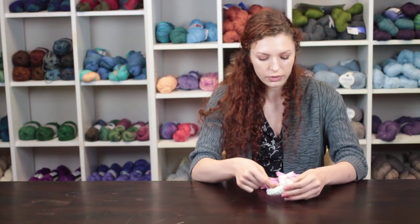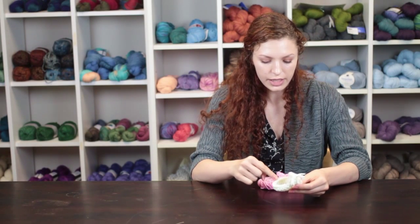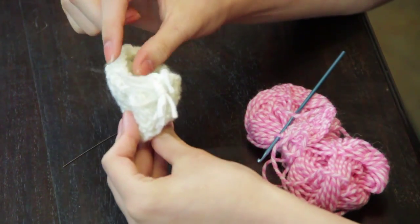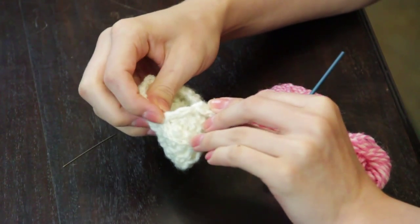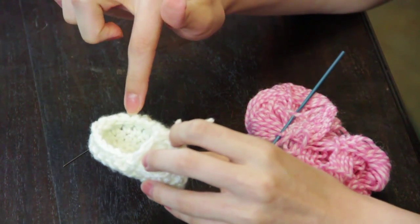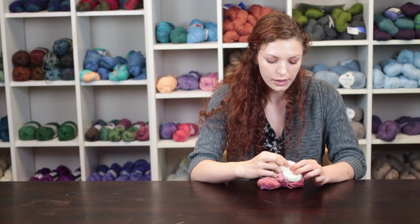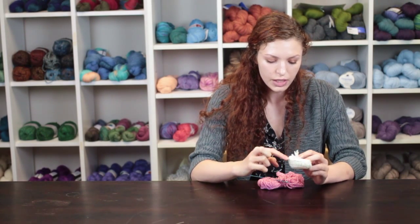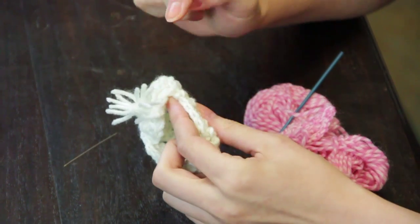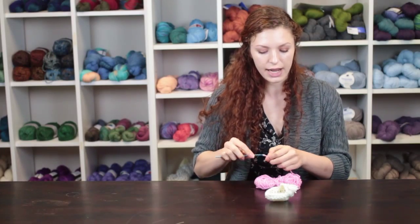Once you have completed the toe area, go around the edge with single crochet stitches. Finish making your double crochet horizontal rows, connect with a slip stitch at the edge, and make single crochet around the entire booty. Then fold your work and work the toe and the booty together with single crochet around the entire booty.